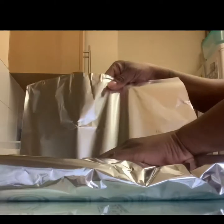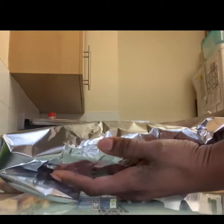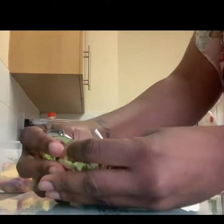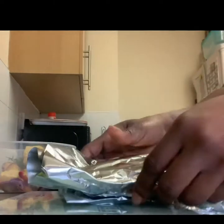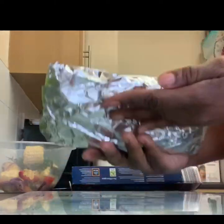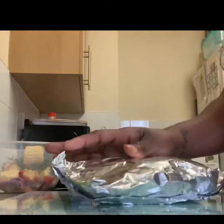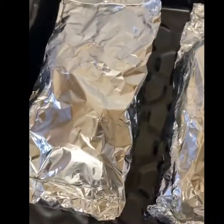Now I'll wrap it — trying to wrap it as tightly as I can to avoid anything leaking through. Like so — that's pretty decent. Then put it on the tray and continue with the rest of the fish. There you have it: all three fish wrapped and ready to go in the oven.